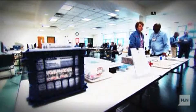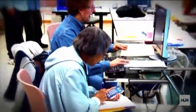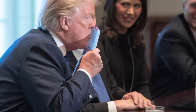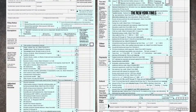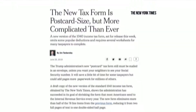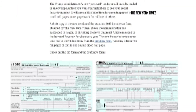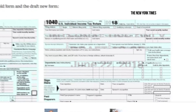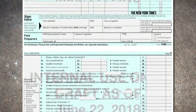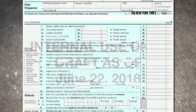Tax time — a time some associate with stress, relief, or for others regret. Either way, it's something we all have to go through. Now the Trump administration has tried to make filling out the 1040 form a little easier. Last year's tax form looked like this: two full pages with 78 lines of items to fill out. But in a draft obtained by the New York Times, the new form looks something like this — it's about the size of a postcard and is double-sided, taking away more than half of the items on the old form.